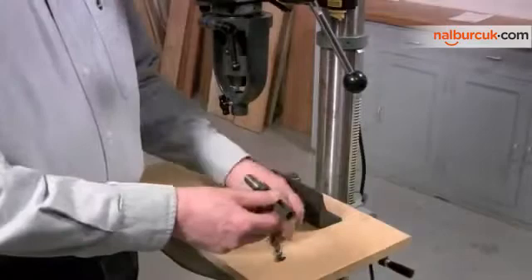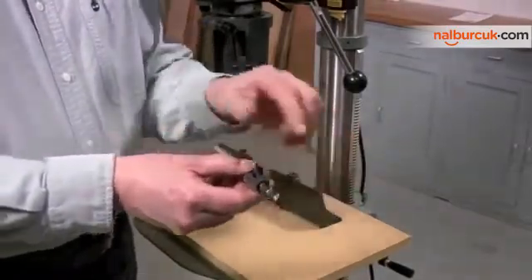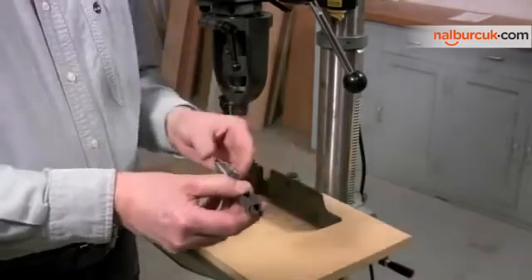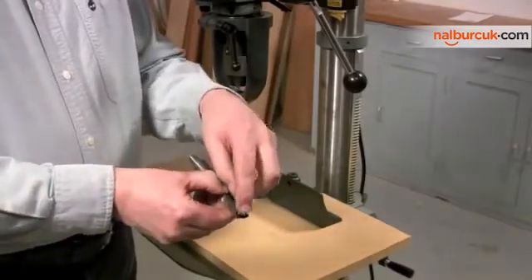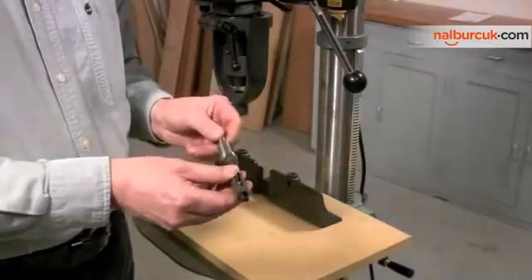Now it's time to install the mortising bit, which is a two-part device that consists of a hollow square chisel and an auger that fits inside. When you install these two parts, it's important that you leave a slight gap between the auger and the chisel — you don't want them snug against one another or it won't work.